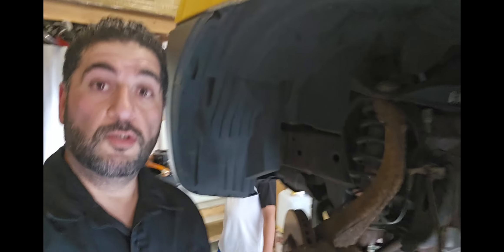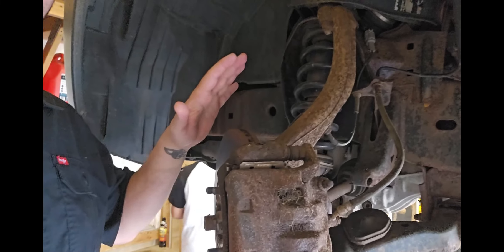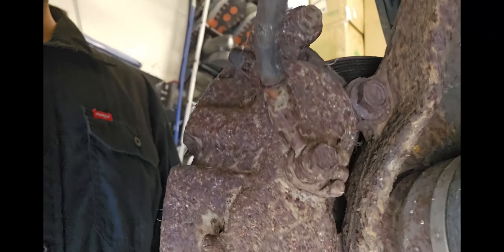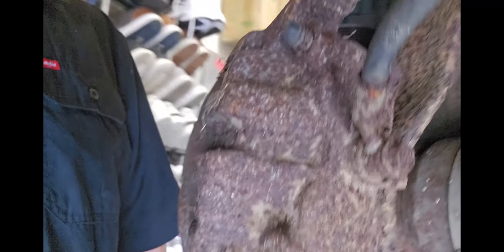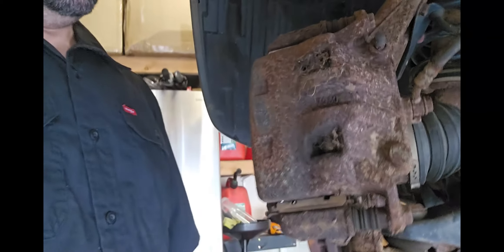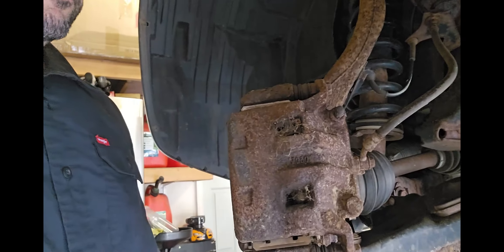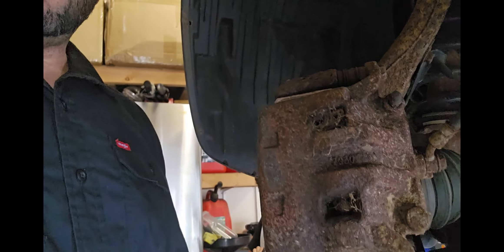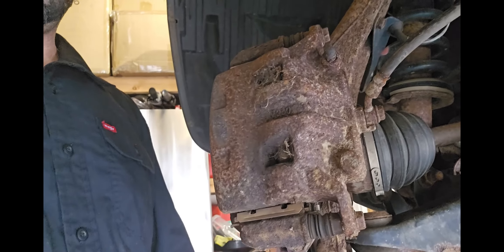Welcome back to the channel. We're gonna do a simple brake job on the Xterra. This car has a lot of rust, a lot of use and abuse. I gotta be mindful of the bolts and nuts — you can see how rusty things are. At some point I'll need to change the caliper, sway arms, and control arms, but for now we're changing the brake pads and rotor. Let's do this together and show you how easy it is — not that hard at all.